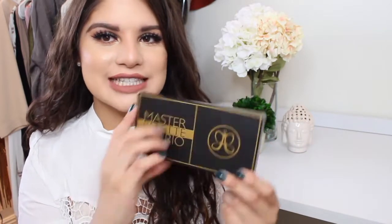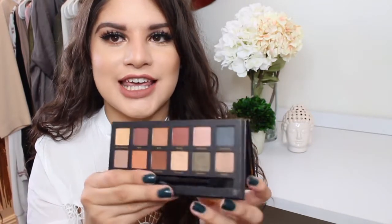So the outside looks like this. It's very sleek, has gold writing on here. The Anastasia logo right here in the back kind of shows you what the palette looks like and the colors, and a little bit about Mario right here. When you open it up, it looks like this. It's kind of dirty — I've been using it a lot — sleek packaging, like thick cardboard, and here's the inside.